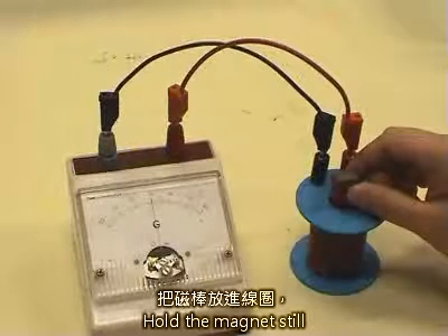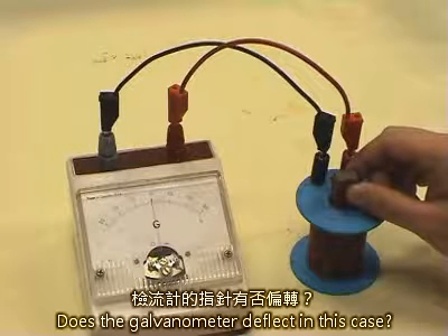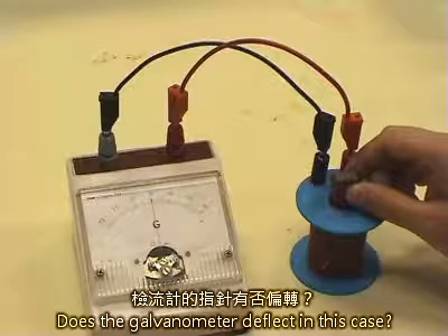Hold the magnet still in the coil. Does the galvanometer deflect in this case?